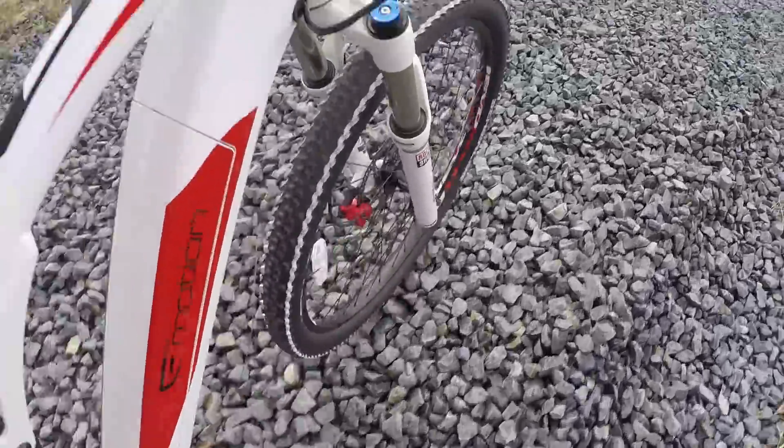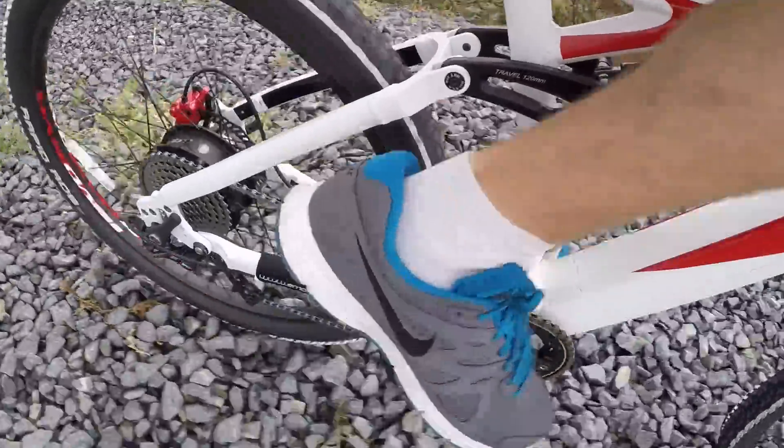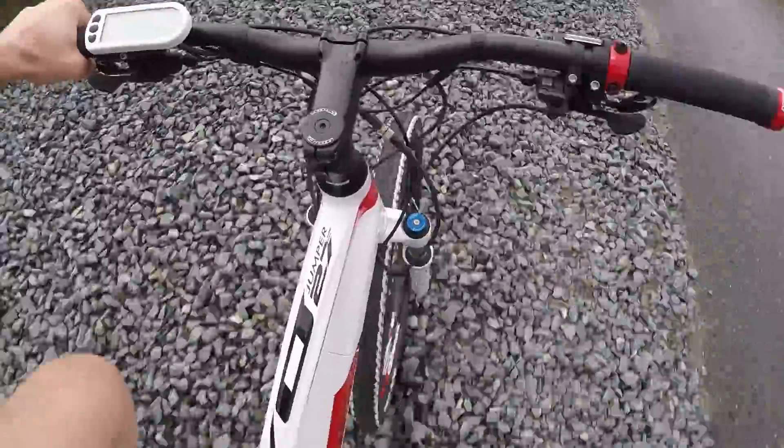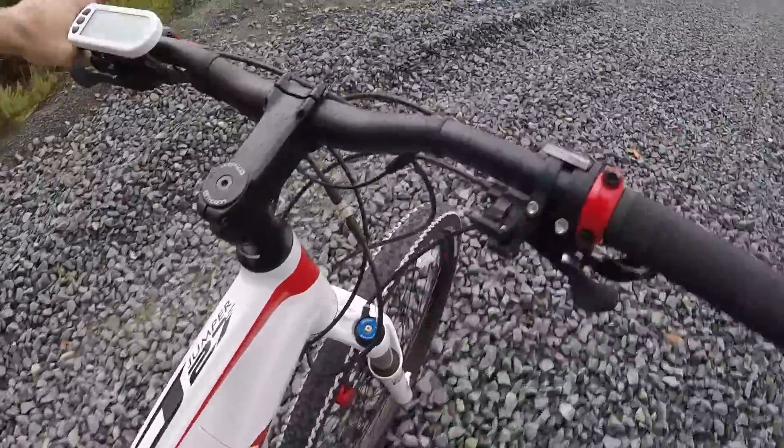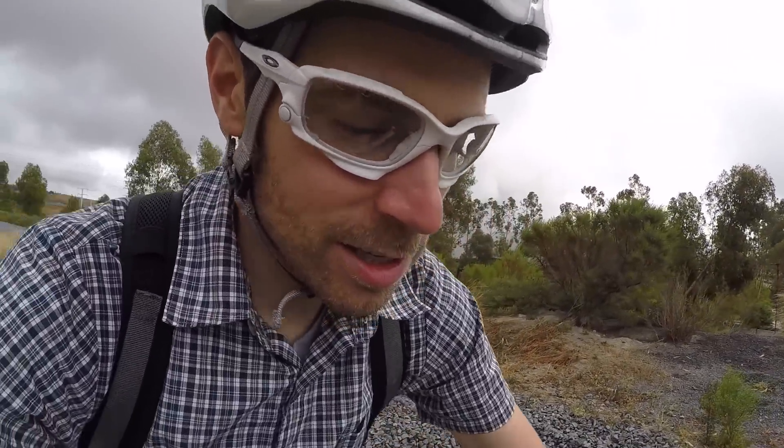Getting into the rocks — this is where it'd be nice to have assist. One of the other cool things about the internally geared hub motors is not only are they light, relatively quiet and more affordable, but they freewheel nicely — so you don't have to worry about cogging. They're just a little bit quieter than the geared motors. They don't pull on the chain, the sprocket, the derailleur, so you're not going to get that premature wear.